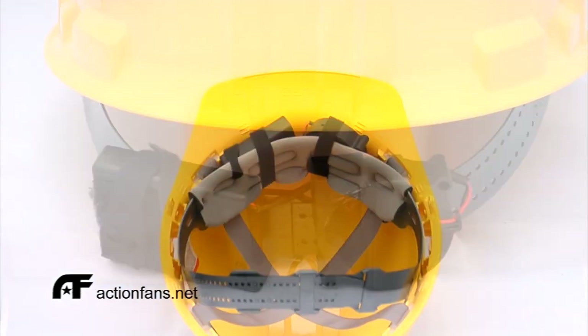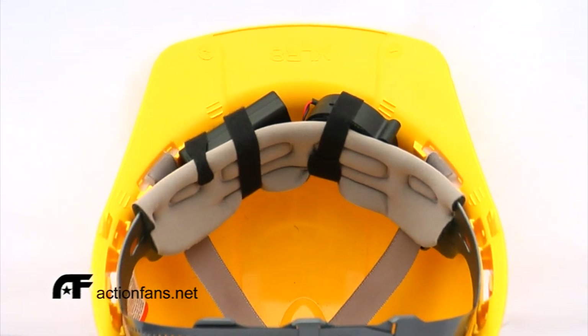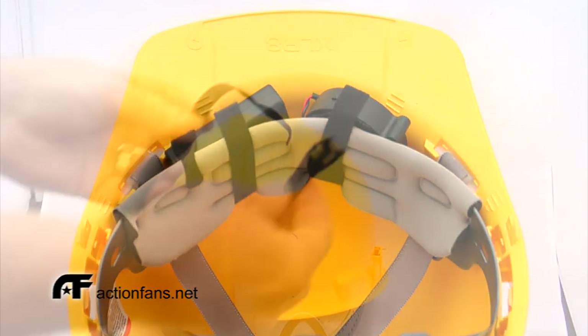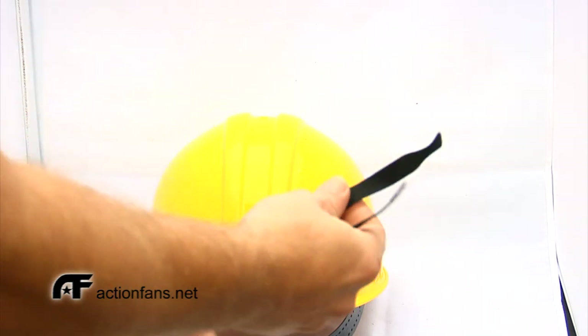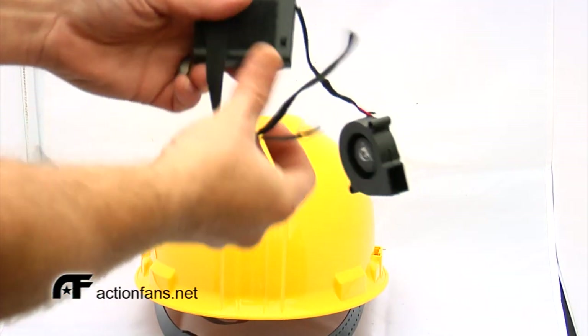Here's one in the back and here is probably the more effective one in the front. Using what comes in your Cyclone kit — two of the velcro cable ties — simply attach the velcro cable ties to the parts.